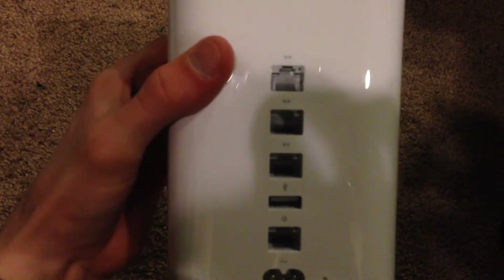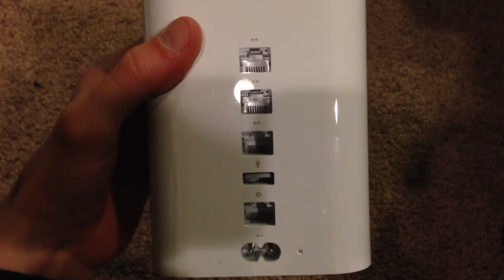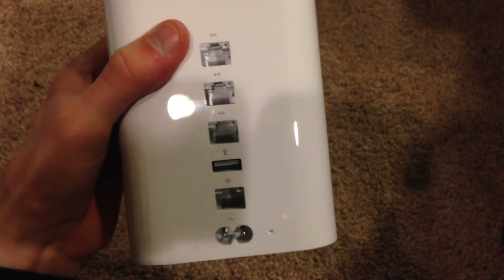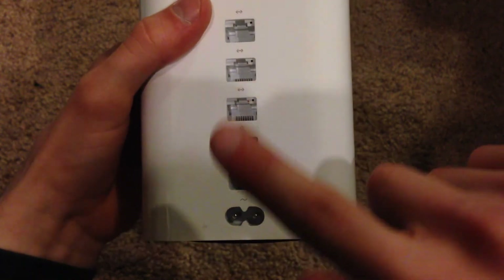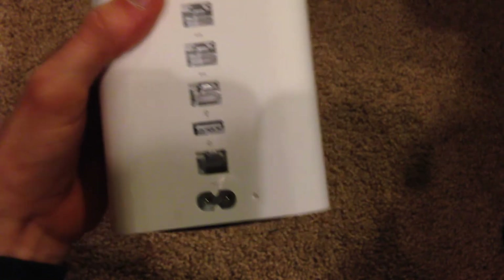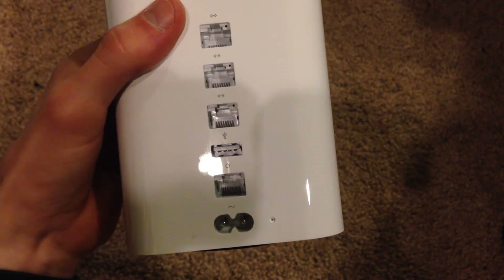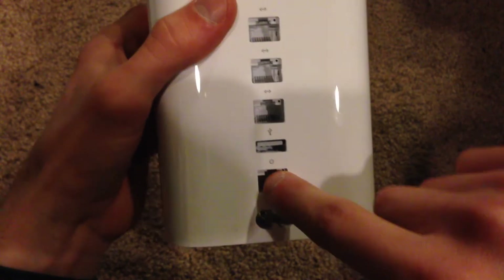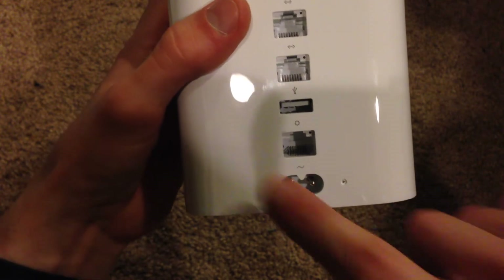On the back here are the inputs and outputs. We have three gigabit Ethernet ports, so you can hook up any of your wired devices to this particular router and hardwire your device to get internet that way if that's your preference. Then you have the internet input, where you connect your internet in with a gigabit Ethernet cable to your modem — basically the input for the modem to your wireless provider.